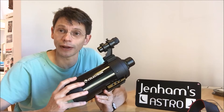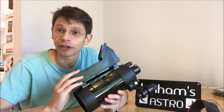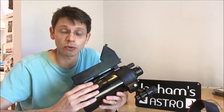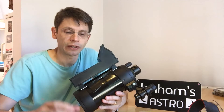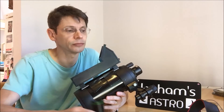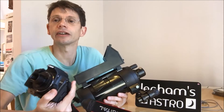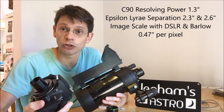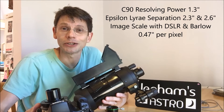We're going to put the basic scope onto an equatorial mount. I've attached my favourite finder, which is a red dot finder, secured with tape to the side of the tube to keep alignment between the finder and the main telescope. To improve the image scale, we're going to use a 2x Barlow lens, and then finally connect a Canon digital SLR.